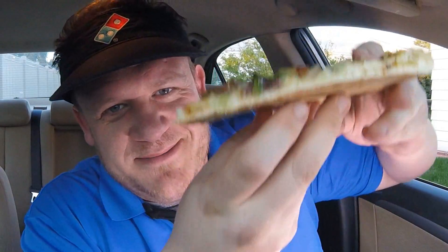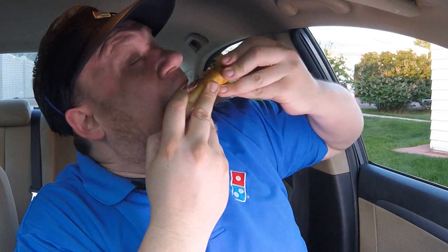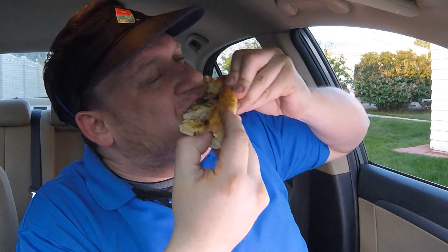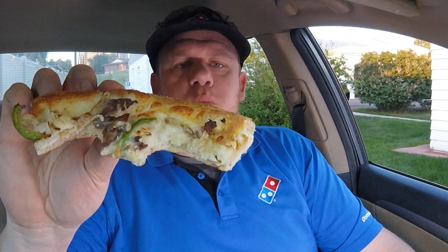I'm going to go in on it here on a first bite — a big bite of the extra-large, a slice of the 16-inch hand-tossed Philly cheesesteak from Domino's. Big bite. Cheers. This used to be one of my favorite pizzas to make.